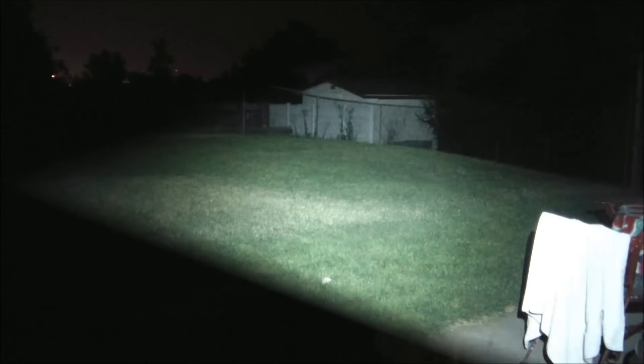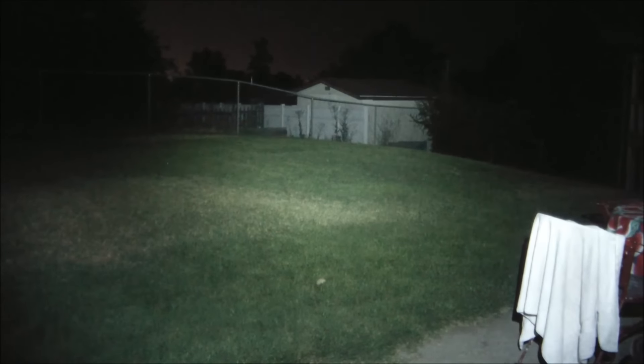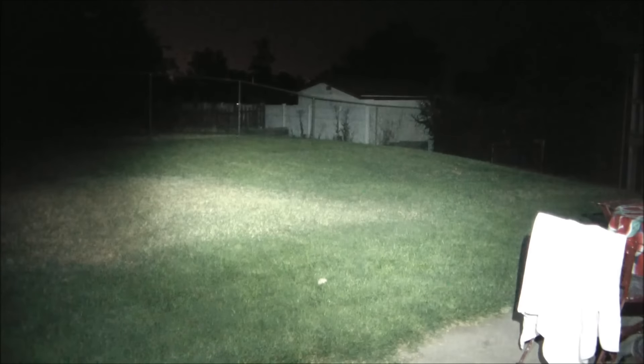So there you go, 700 lumens out of that small light — pretty impressive. Just for fun, here's a comparison: the first light is the Maker E11, and the next one is the Klarus. Next to each other, you really can't tell a difference.